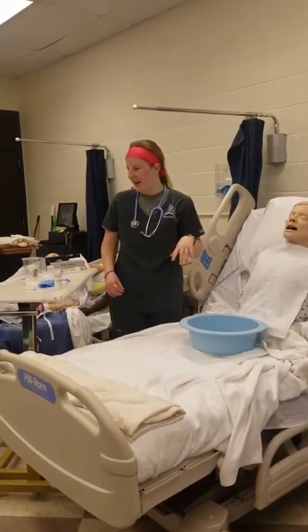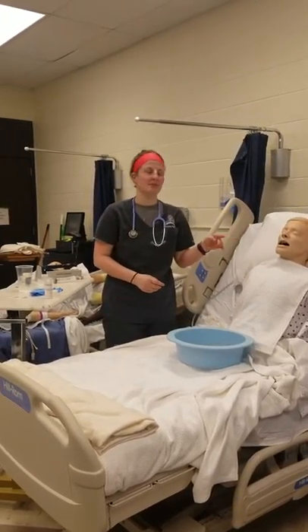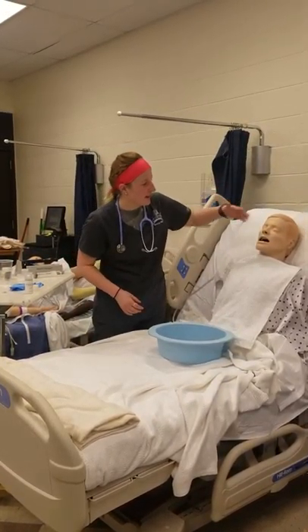I would have my pen light and I would check both nares to see which nostril is more patent, so I could go down with easier access. I'm going to go ahead and pick his right side here.